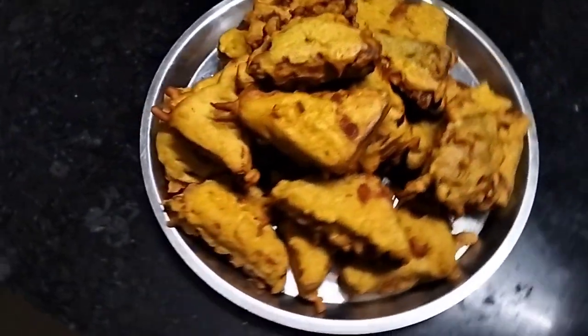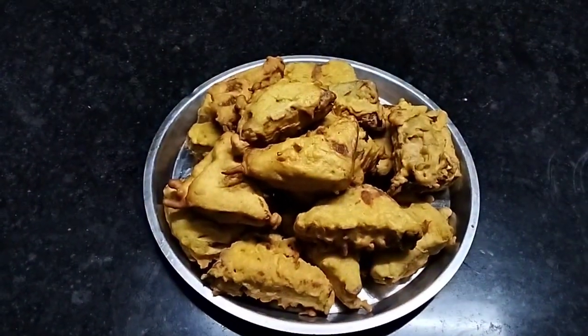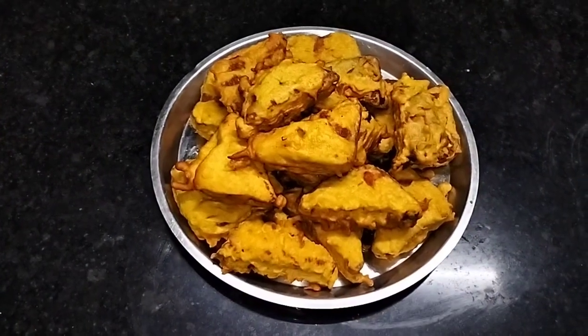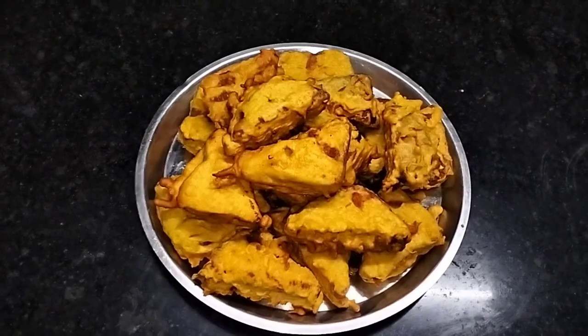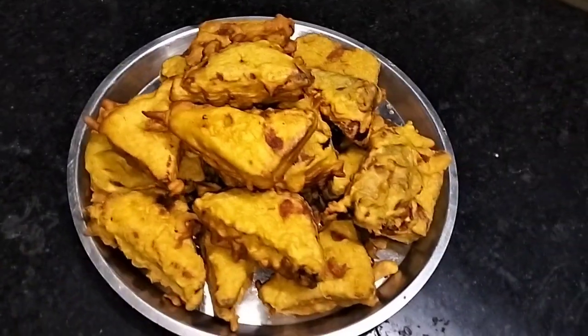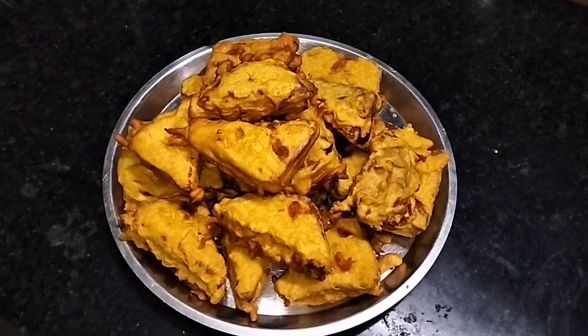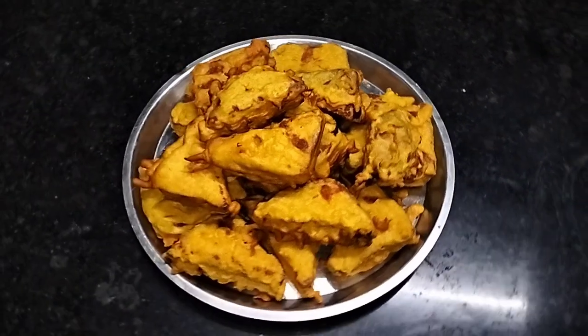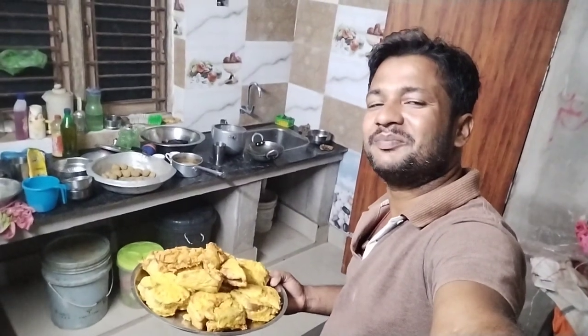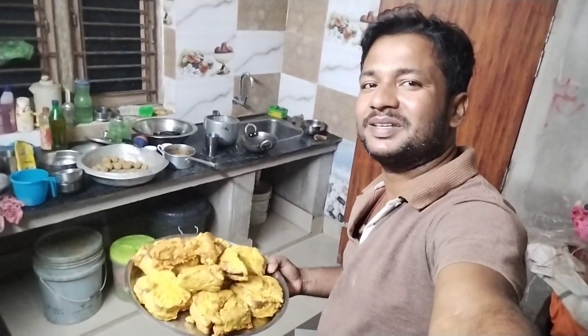Now we have to eat. Look at how beautiful it is! So we have to make it all together and we are going to eat it. Finally we have made a bread chup, so now we have to eat it. We are going to eat bread chup.